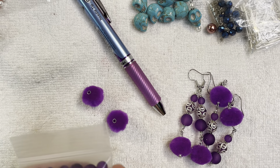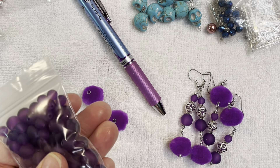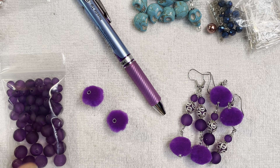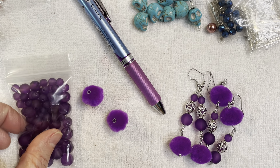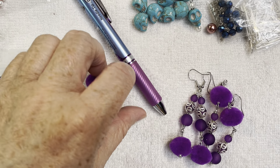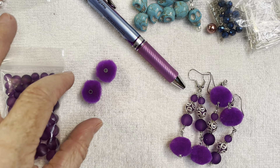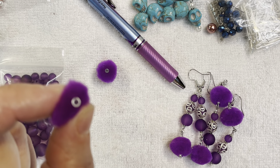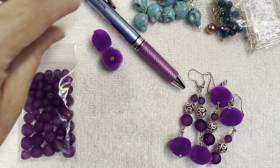For my purple project, I want to share these acrylic beads — there are three different sizes, I'm assuming like six, eight, and ten millimeters. They came on a strand from Hobby Lobby. I also used some beadable pom-poms that I got about two years ago from Joann's during their spring collection. They have little tubes that go through the center of the pom-poms so you can put them onto beading wire, eye pins, or head pins.